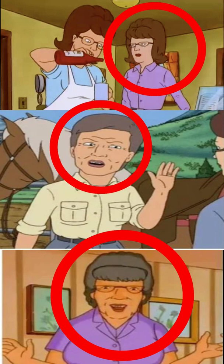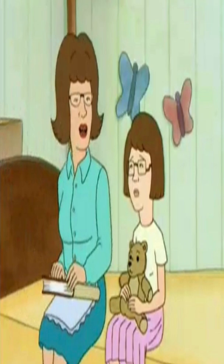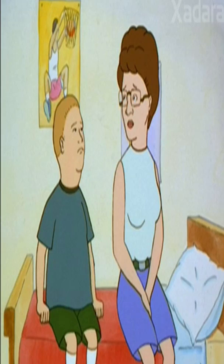Did you know that Peggy's mother from King of the Hill had three different character designs? Peggy's mother is named Maddie Platter. Her first appearance was in Season 1, Episode 2, titled Square Pig.